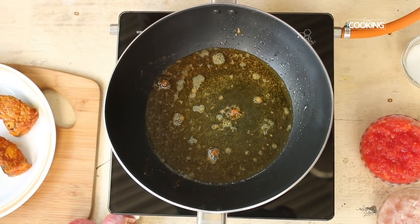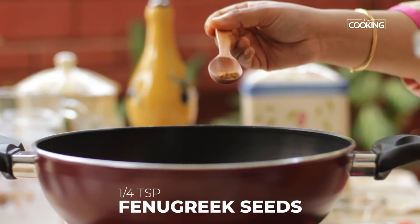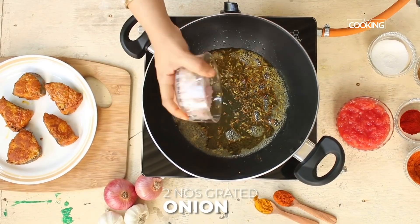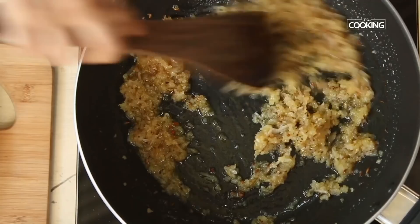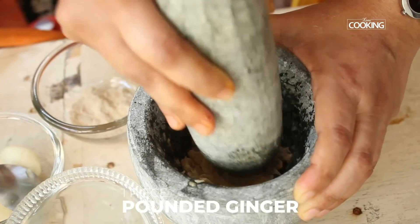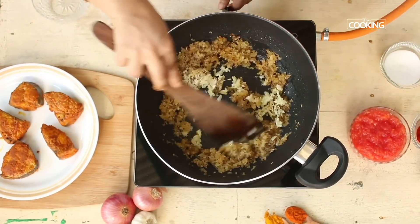Now we're going to temper a few ingredients: half teaspoon mustard, quarter teaspoon fenugreek seeds, one teaspoon fennel seeds, and one teaspoon cumin seeds. Add two grated onions, a few cloves of roughly pounded garlic, and one piece of nicely pounded ginger. Sauté till the onions are nice and brown.